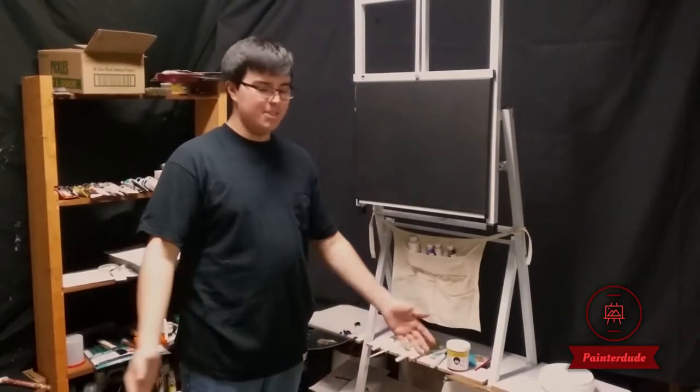Hi guys! And welcome back to another episode of Hanergy. Thank you for watching this video, and if you're new here, just go ahead and subscribe. Just help me out.